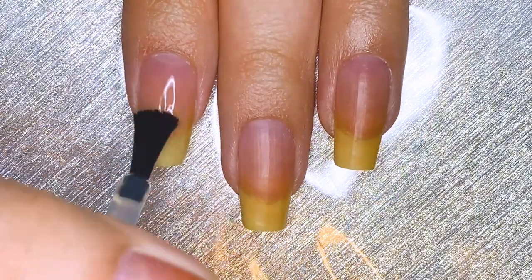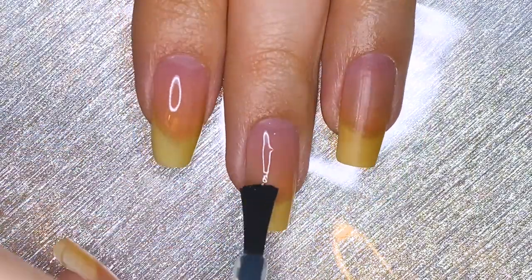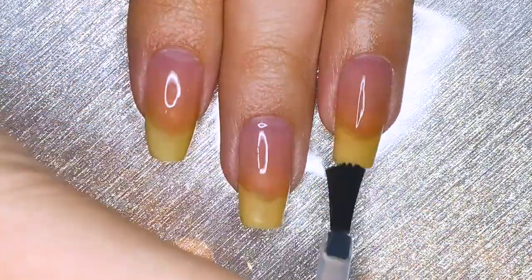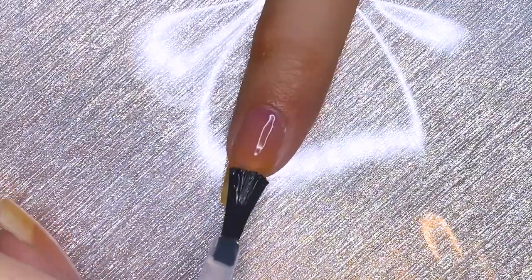To start, I'm applying base coat and adding to the memory theme of this video. Of course, using a peel-off base coat allows me to peel my nail art designs off and to save them as fond memories.